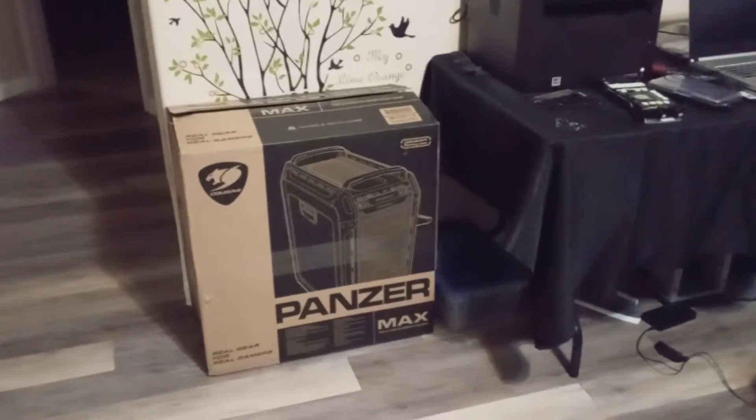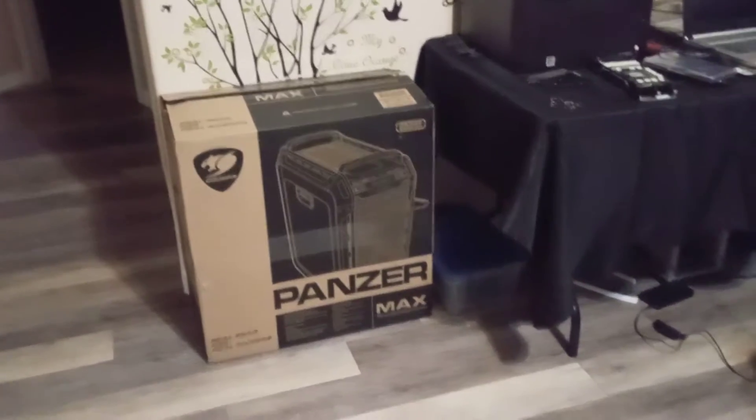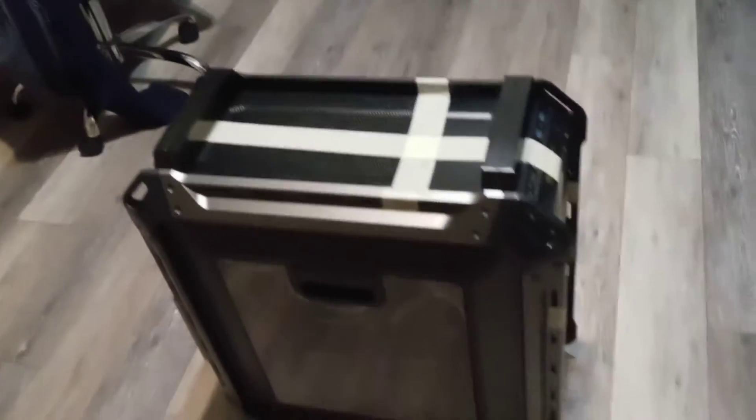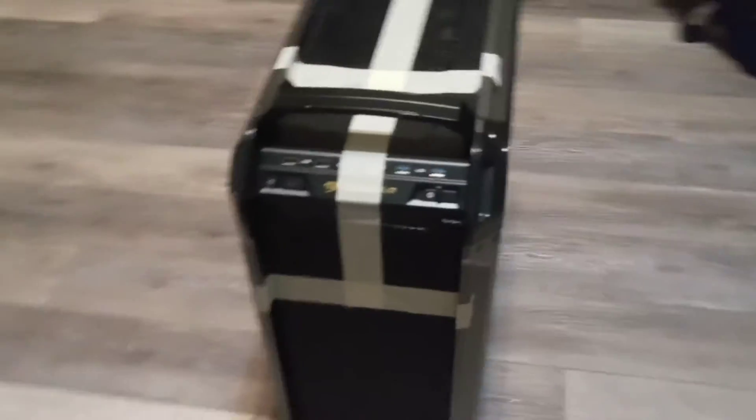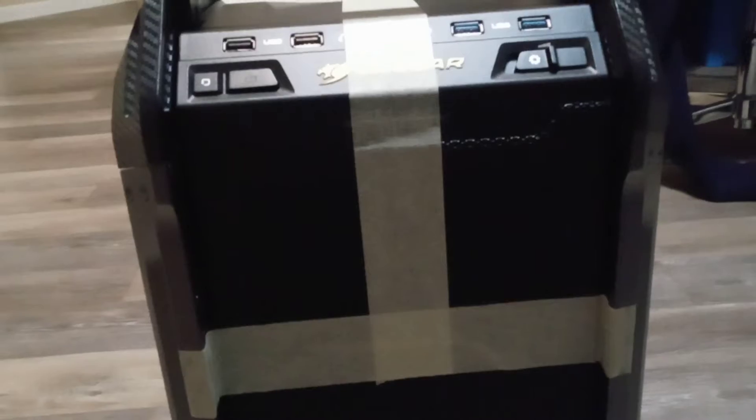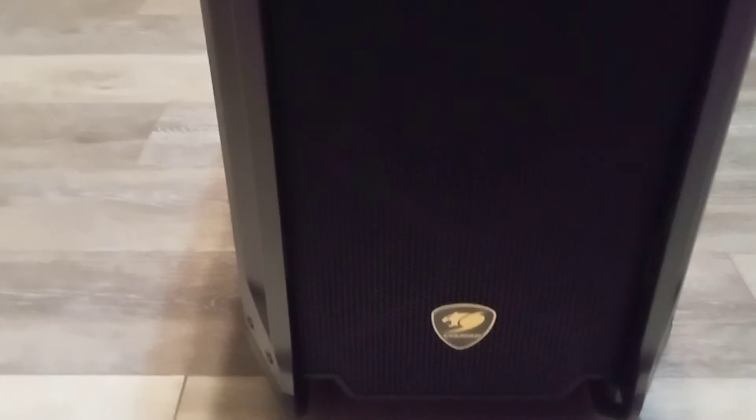Alright guys, this is the Cougar Panzer Max that I just bought today — open item, opening it brand new. I never expected this one to be so huge. The design is flawless. The only thing I'm disappointed about is that the other one I got has a damaged box.